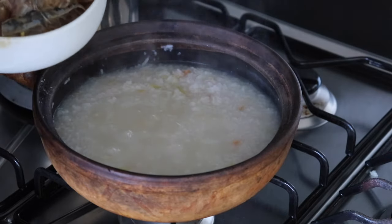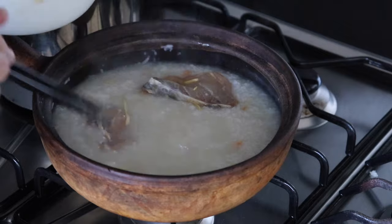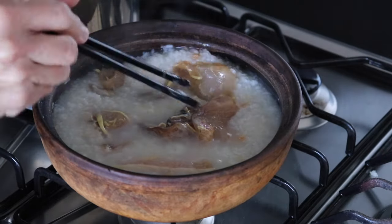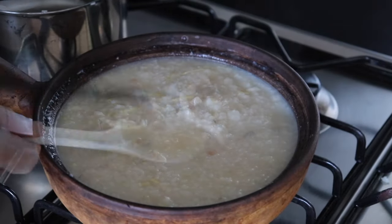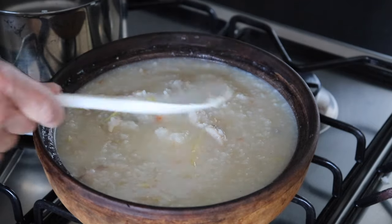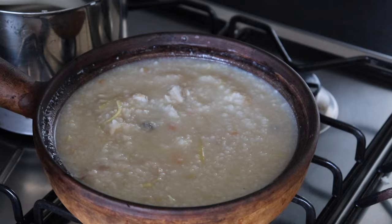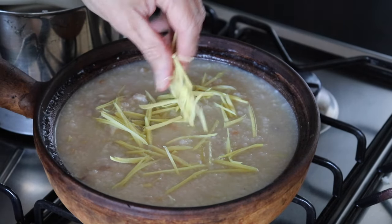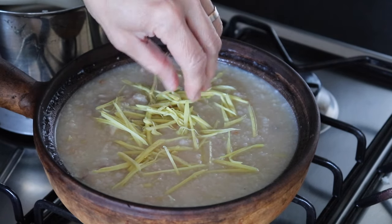I'm going to add the fish in now. All the fish is in. So next I'm going to add the rest of the ginger, then close the lid again and let it cook for another five minutes.